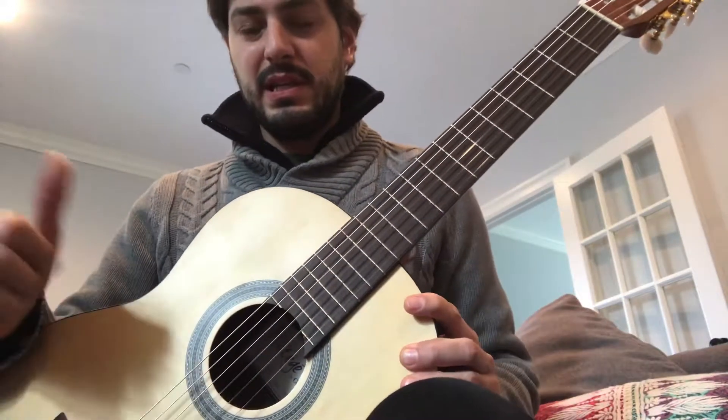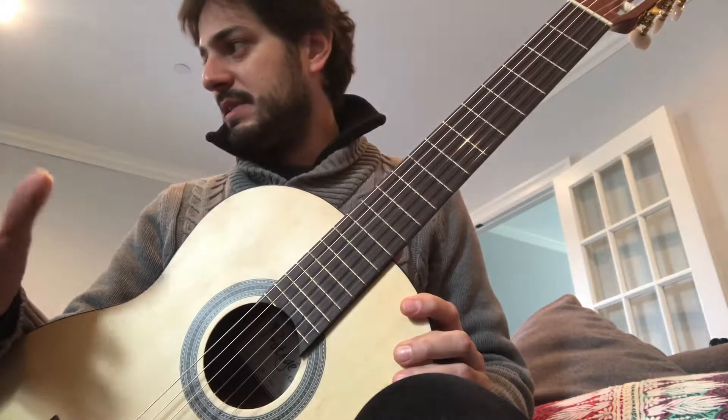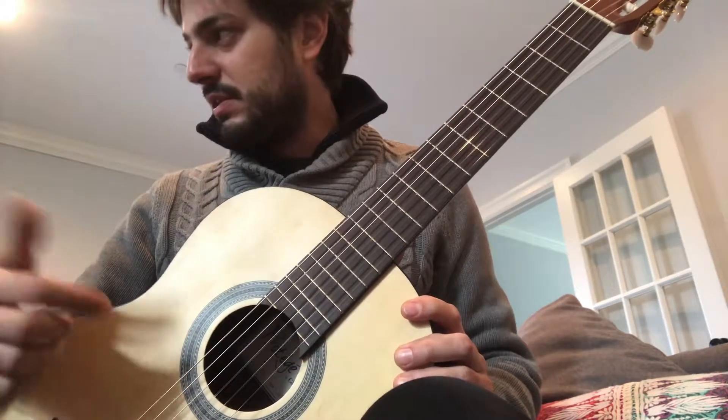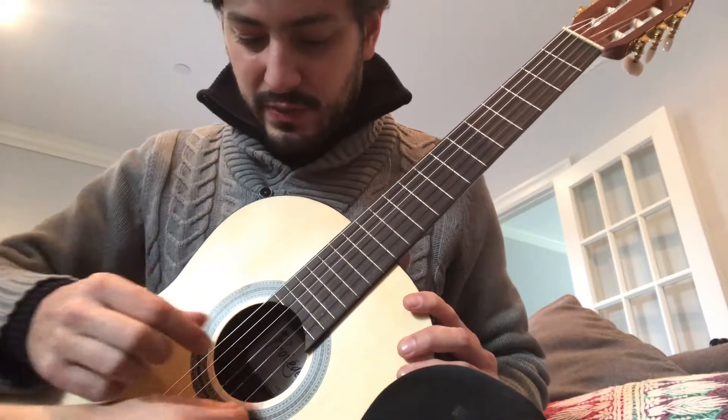This video is for Riz and it's about the warm-up technique and how to play the beginning of O2J. So pick a string for me Riz — any string you want. The first one, great.